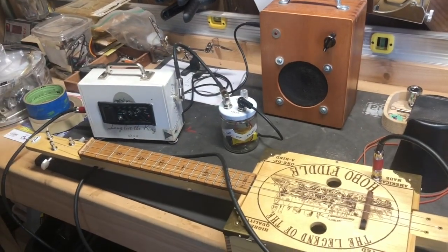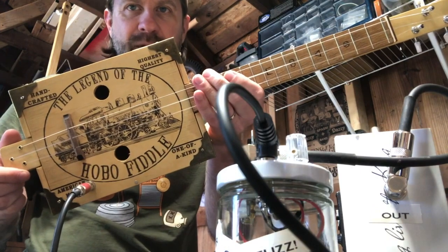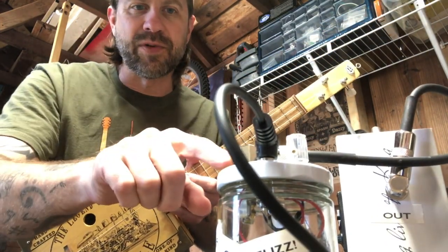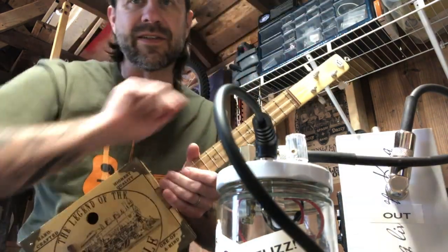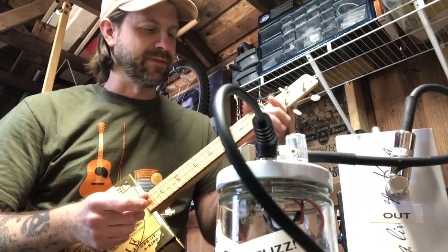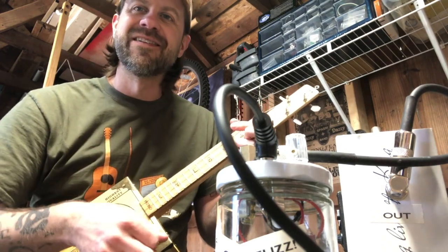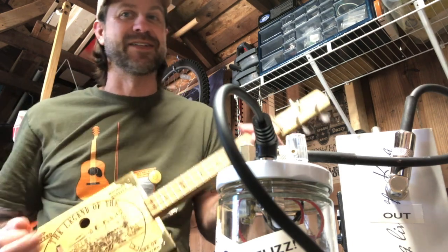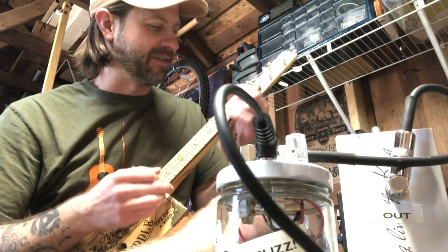I was like, okay, let's try it out and see what it sounds like — and believe it or not, it actually sounds pretty cool. So we've got the hobo fiddle plugged into the cigar box preamp, into the jar fuzz, into the cigar box amp. This particular chain of DIY craziness should not sound good, but it does. Nylon string fuzz — why not? Let's strum this thing and see what we can get out of her.